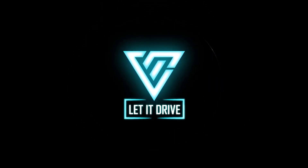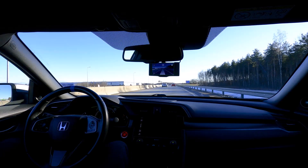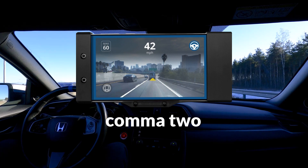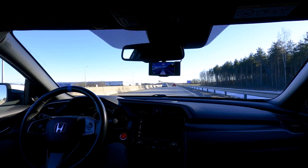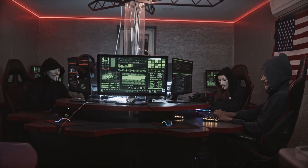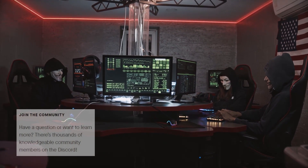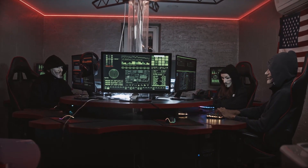Hello, and welcome to Let It Drive! I have finally mounted and connected the Comma 2 to my Honda Civic. While installing OpenPilot, I ran into a few errors. But thanks to Comma.ai support and the awesome community members, I got my problems resolved in a few days, and I'm ready to go.